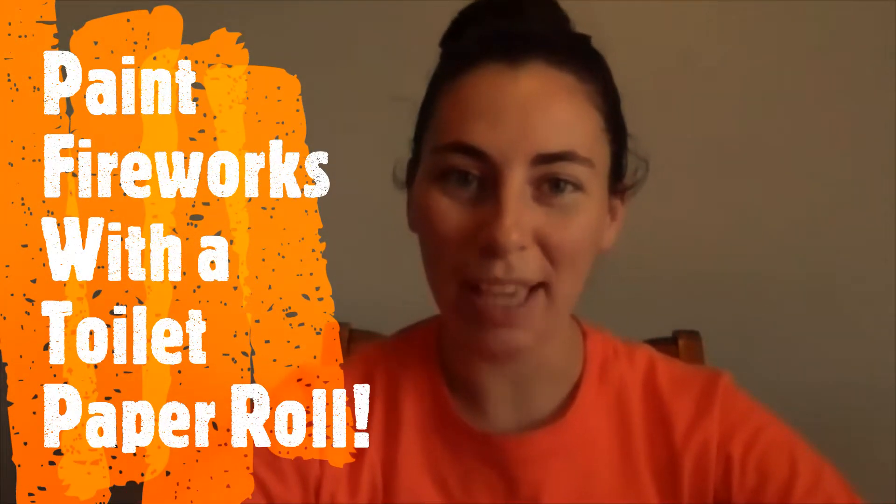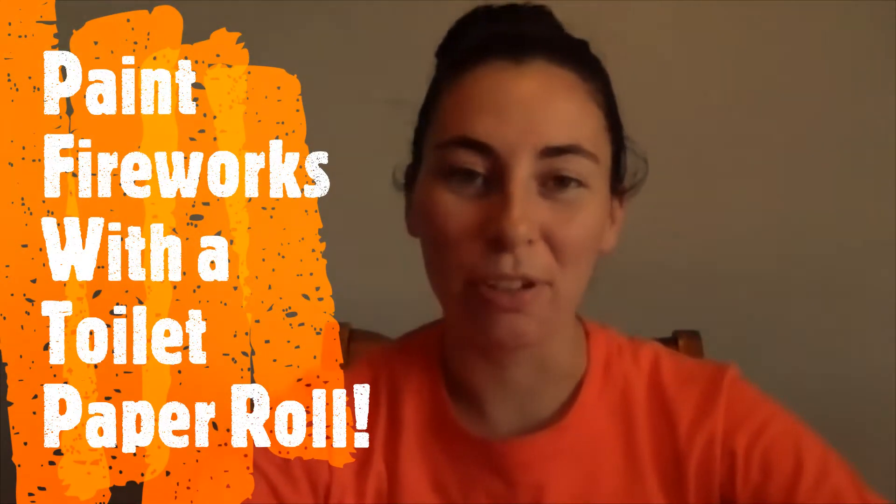Hey Junior Giants, this is Coach Micaiah and today I'm going to be showing you how to do a really fun and simple art project for 4th of July using the inside of a toilet paper roll.